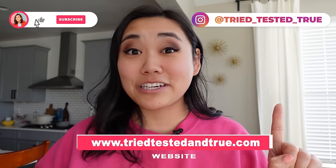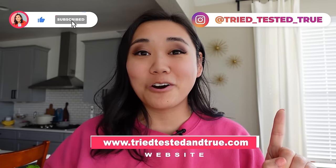Thanks so much for watching. If you liked this video, make sure you watch the next one and subscribe for more — we'll see you next time!